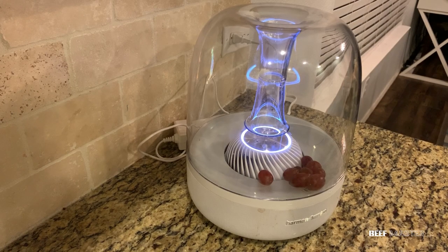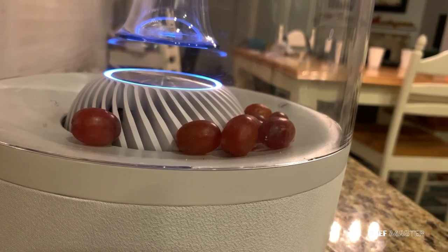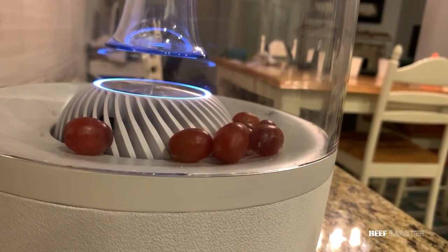The first thing I thought when I saw this was how did the grapes get in there? I could see that there were tiny fingerprints all over the clear plastic, so I decided to confront who I thought may have done this.